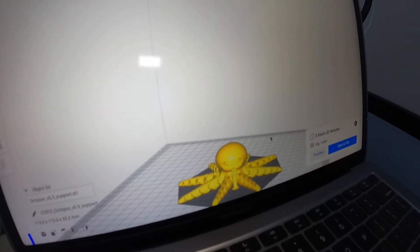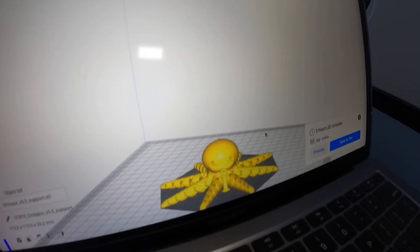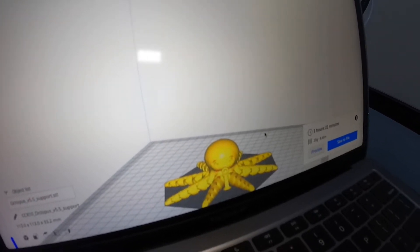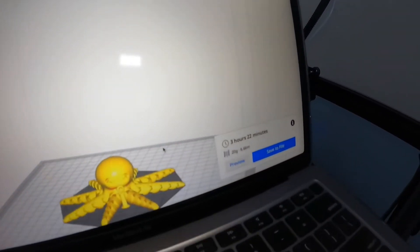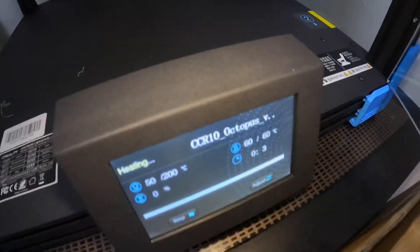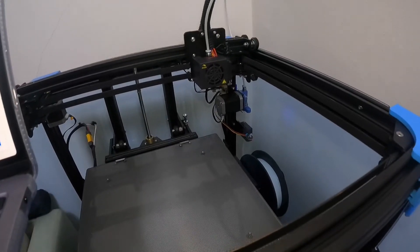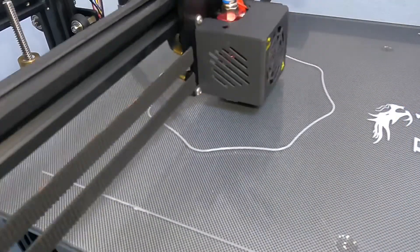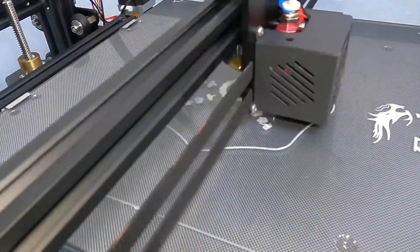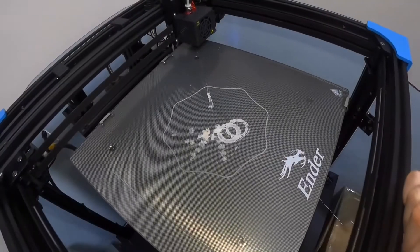I was searching for a pretty quick print and found this cool octopus. It's meant to be printed completely assembled, which is unusual, so that'd be really cool if it works. Three hours 22 minutes — put the card in, printer's currently heating. Should be a relatively quick print.